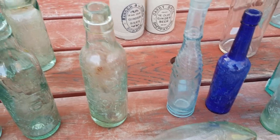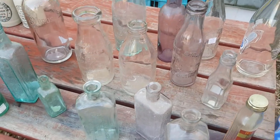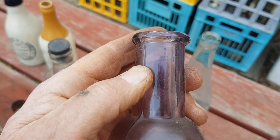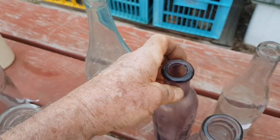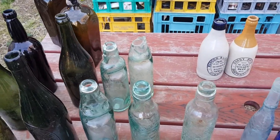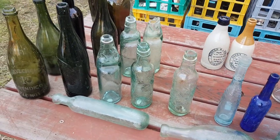Tops are a critical part of identifying and dating bottles. You'll get to know the styles after a while. Also, as I mentioned in an earlier video, purple glass can be dated to the late 1890s right through to the 1920s — that's an applied top as well. We'll look at bases in a future video, and then we'll do a series on various types of bottles with history on the patents. Thanks for watching, see you in the next video.